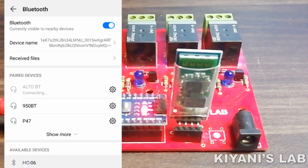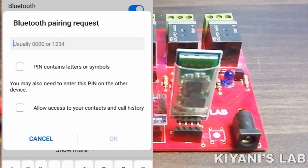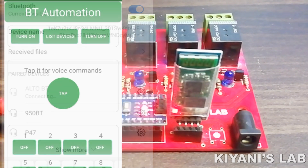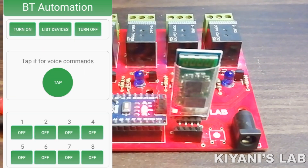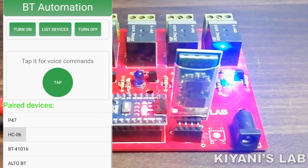Select HC-06 and enter the default password. Now open the app and go to select device and select HC-06. Now we can control our devices with voice commands and remote control. Now let's test this automation system.